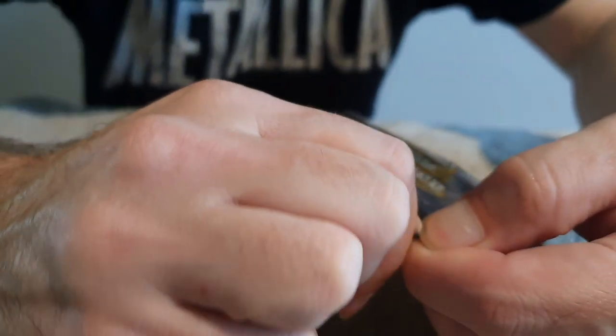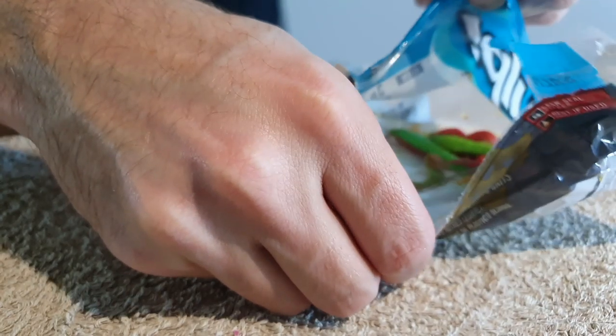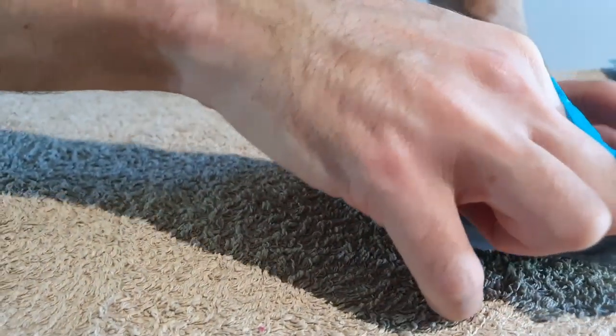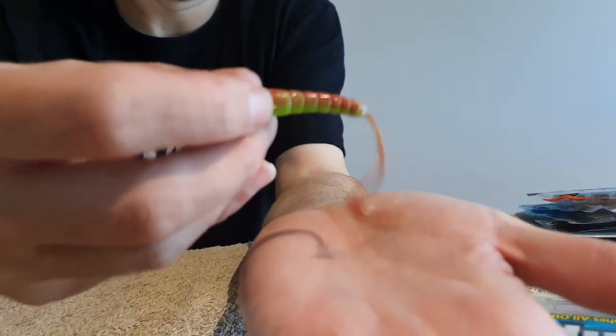Another really good option is the Berkeley Gulp 3-inch Jigging Shrimp, and I really like these in the bright colors. To me they look like a hybrid of a prawn, a worm, and one of their curl tails all put into one soft plastic — but they do work really really well. You also catch lots of other species like pink snapper. With these, like the Turtleback Worms, you have to be careful: put them back in the packets when you're done, as they dry out really quickly. Make sure you seal the packet properly — but these are another really good option on flathead.